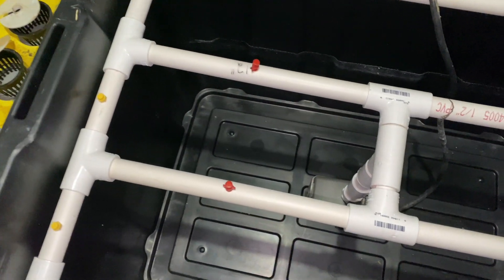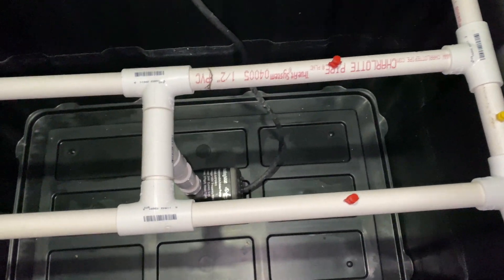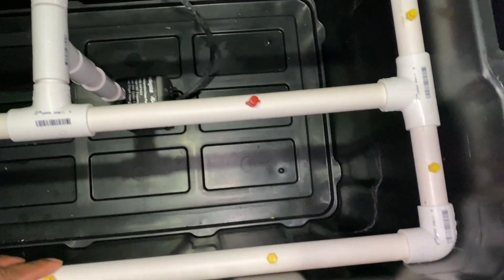What's up everybody and welcome back to my channel, City Boy Farming. In this video we're going to learn how to make a simple hydroponic system.